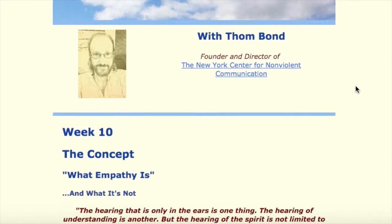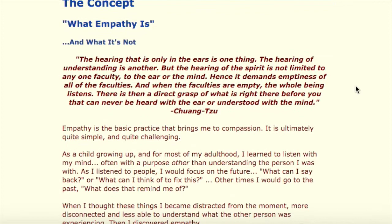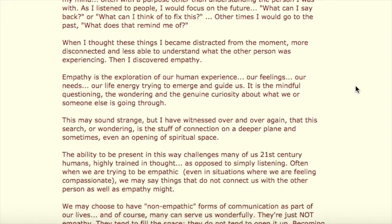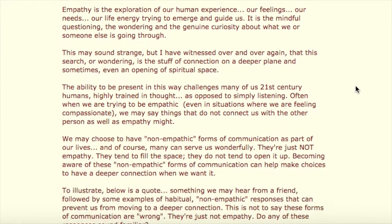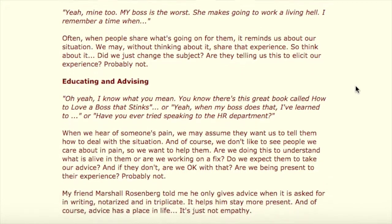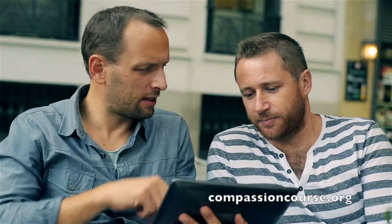The Compassion course is based on the work of Marshall Rosenberg and influenced by the work of Albert Ellis and Werner Erhard as well. The course is designed to be done individually, yet there's a community of support. The purpose and intention of the course is to experience more compassion in our lives.